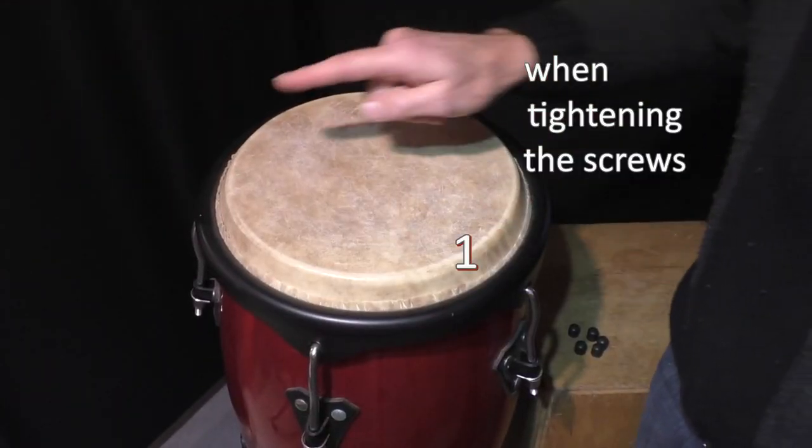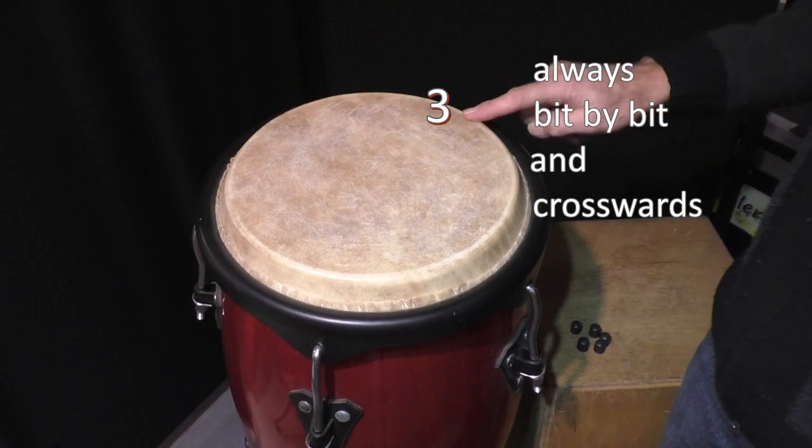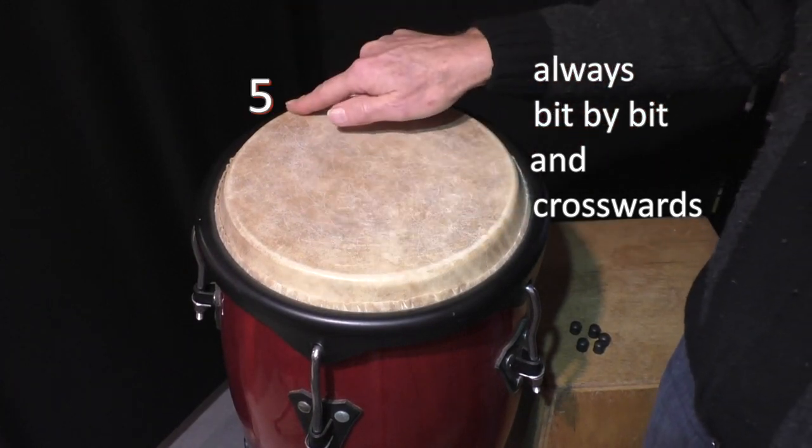One more thing: when tightening the screws, always go bit by bit and crosswise. Follow for more tips.